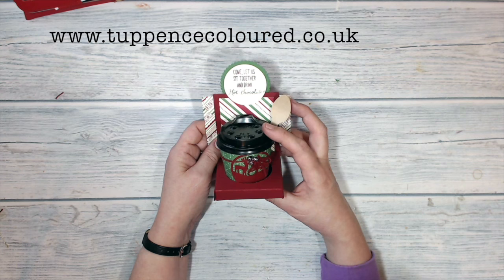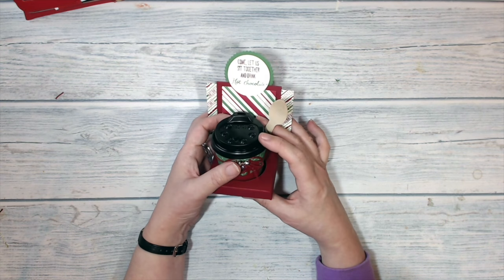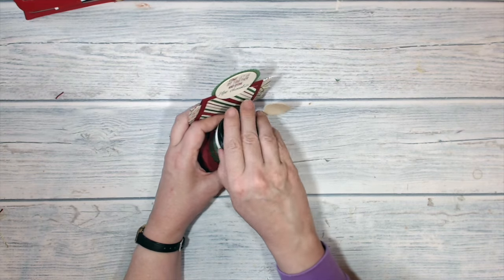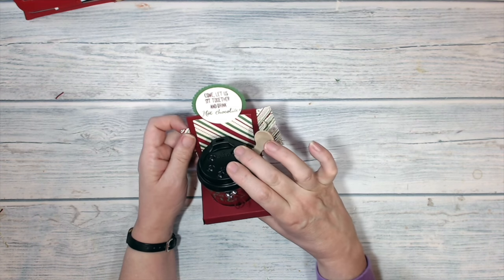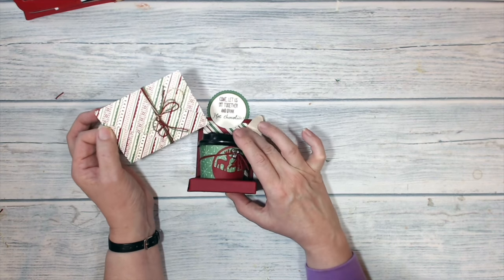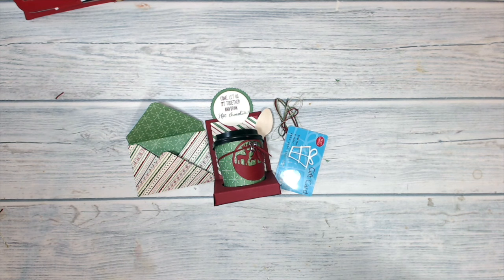Hello everybody, Karen Yeo from tapascolour.co.uk. Thank you very much for joining me today. This is today's project: a little four-ounce espresso coffee cup with some instant hot chocolate inside to make a lovely warm winter's drink. At the back of the holder there is a space where you can put an envelope containing a gift card. Stay with me and I'll show you how I made it.